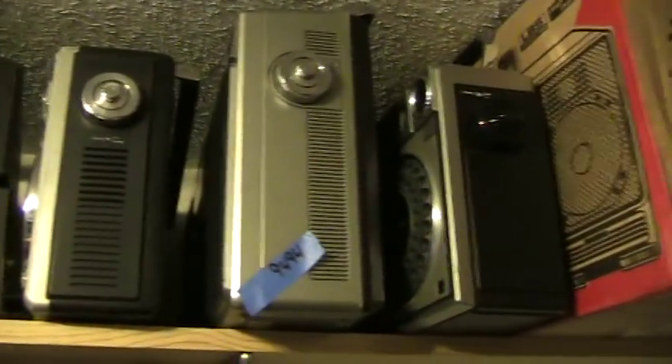Oh, I know what I forgot to show. So there's these Sharps, that Lasonic. And then down here these. There's that — and there's the box right there. Just wanted to show you that. And here's a broken one. And here's a couple more.